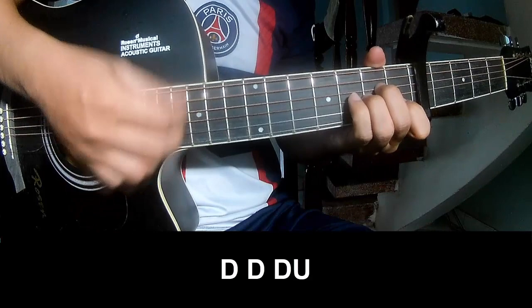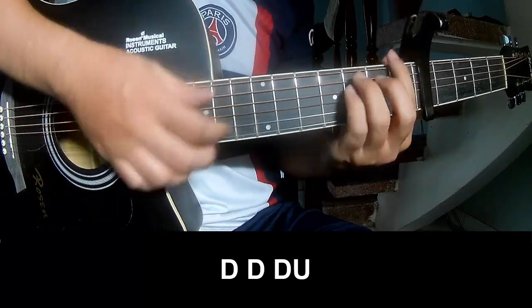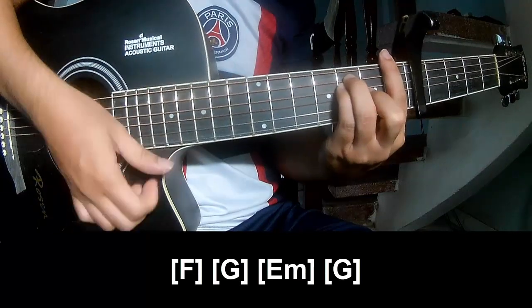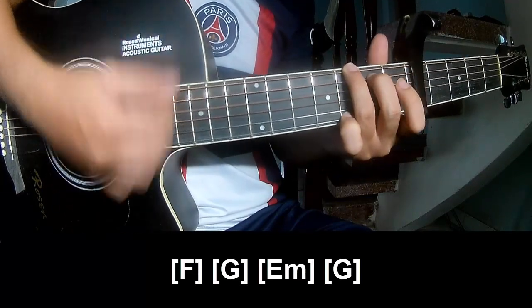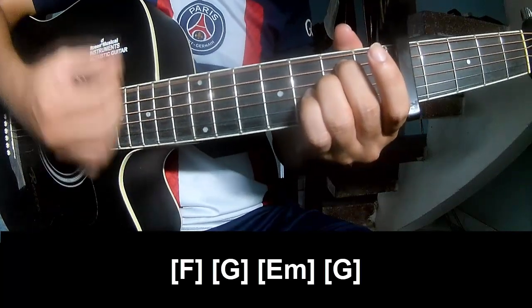To play F, and to play long F, G, Em, and G.